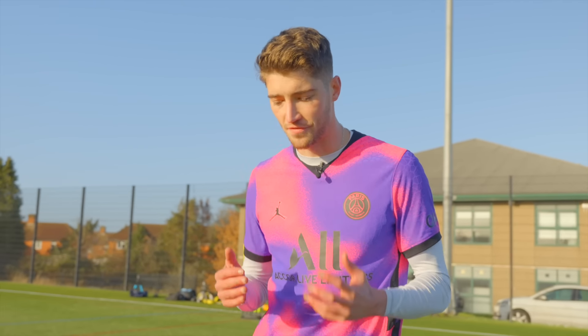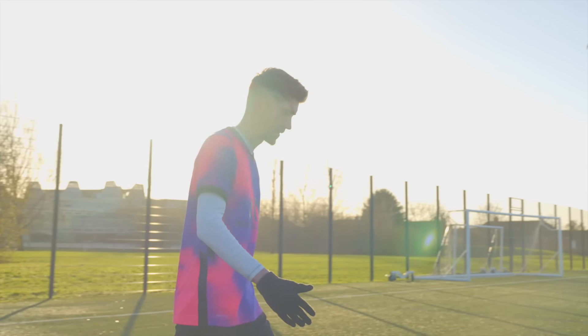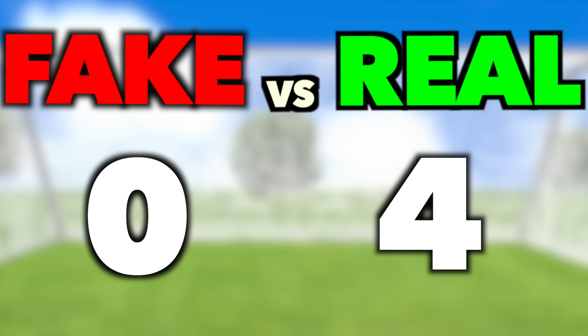We're about halfway through the video, and honestly I'm really impressed with the fake stuff. I don't really want to say that because it feels wrong, but I'm going to be honest - especially considering they're a lot cheaper, they're actually quite good. I also bought a fake version of my PSG shirt from Amazon, but it's been over a month and it never arrived, so I guess this goes down as another point to the real products.